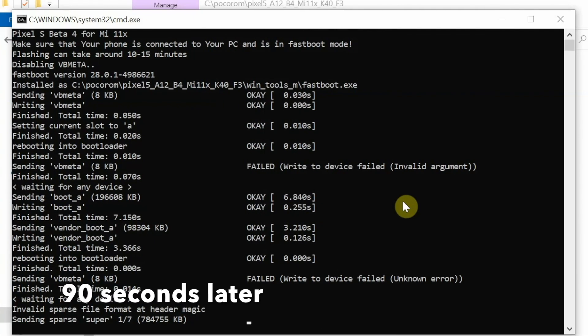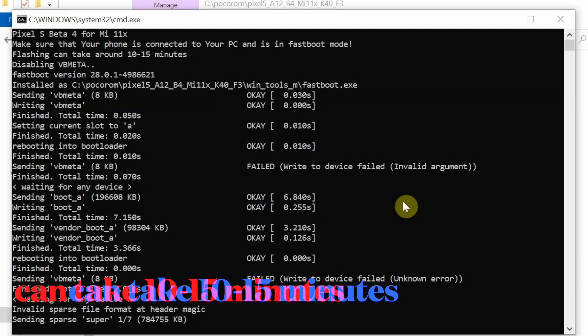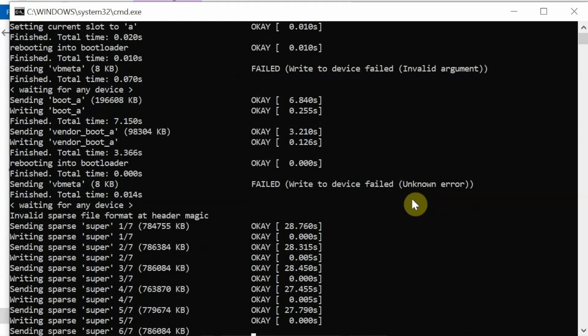Pretty soon it will start flashing the super partition. Flashing the super partition will take some time — we are currently on super one of seven. The time shown after 'OK' is how long it took to flash each partition, and it may be longer on your computer. Do not panic, do not disconnect the phone, and make sure your computer does not have a sleep setting that would cause it to go to sleep during the process.